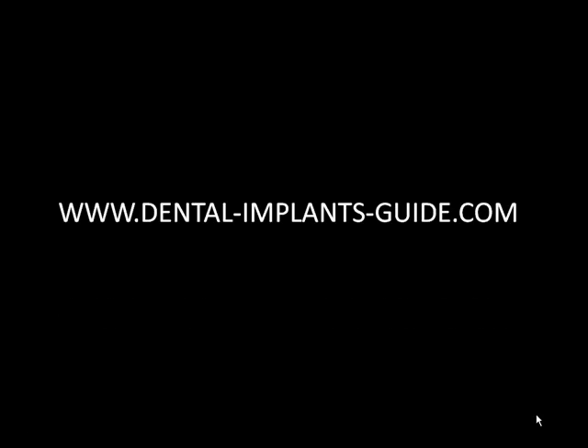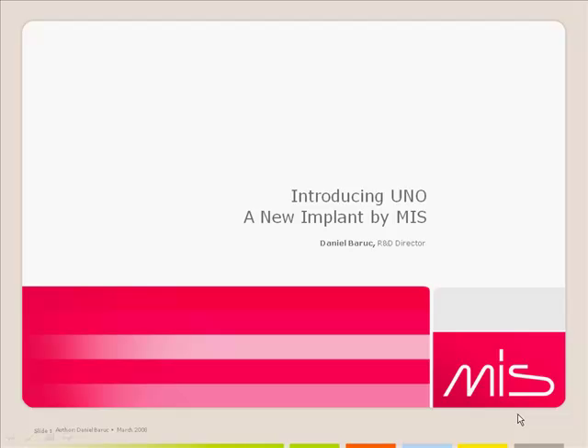Brought to you by dentalimplantsguide.com. This is a presentation about the UNO implant, a one-piece implant from MIS.